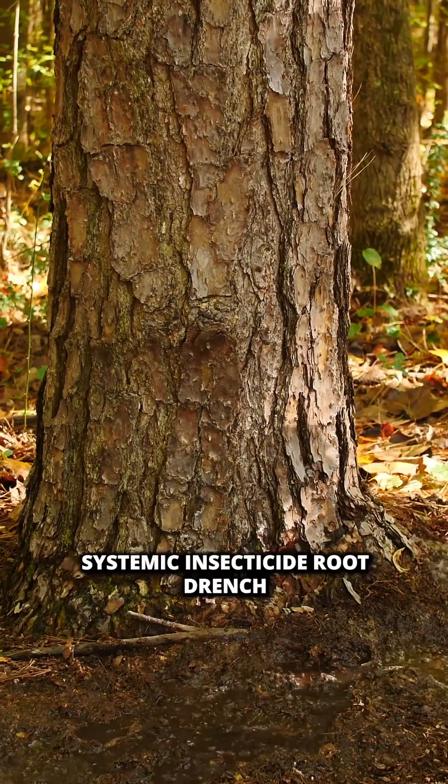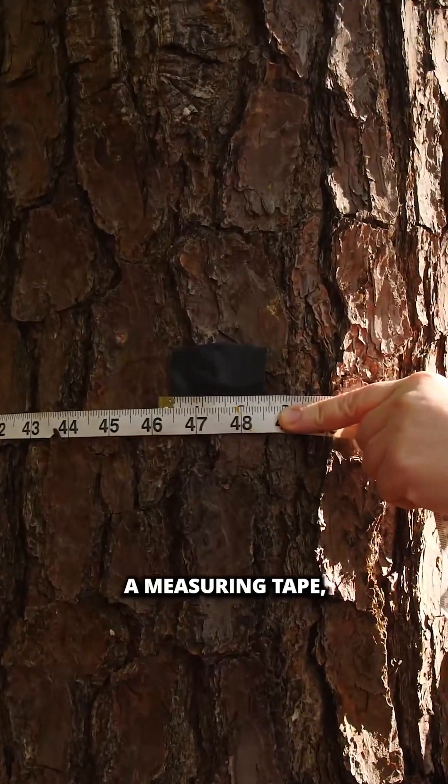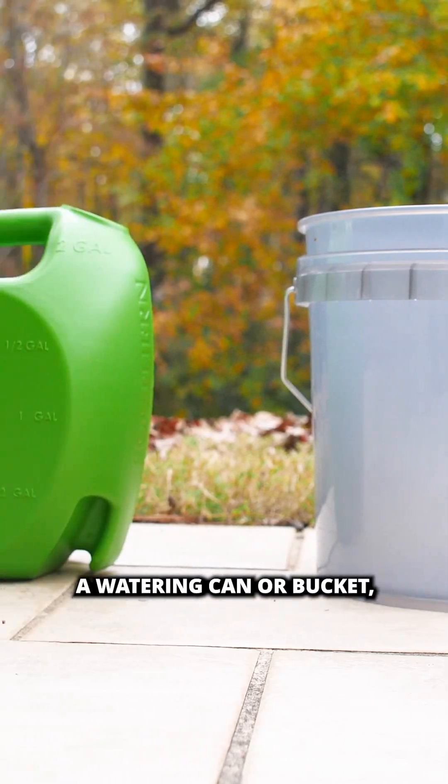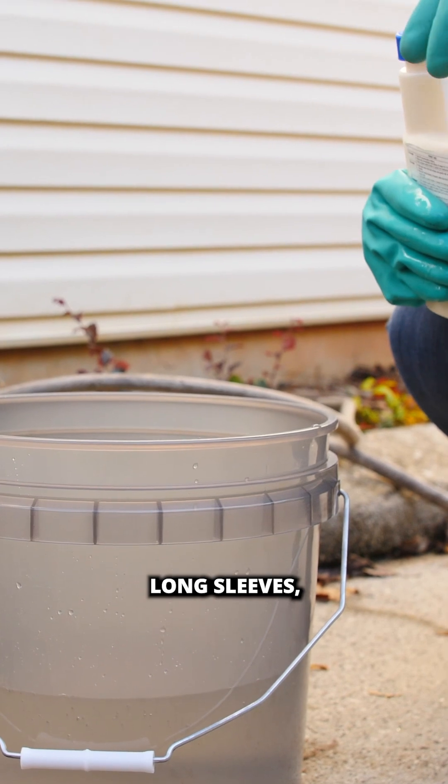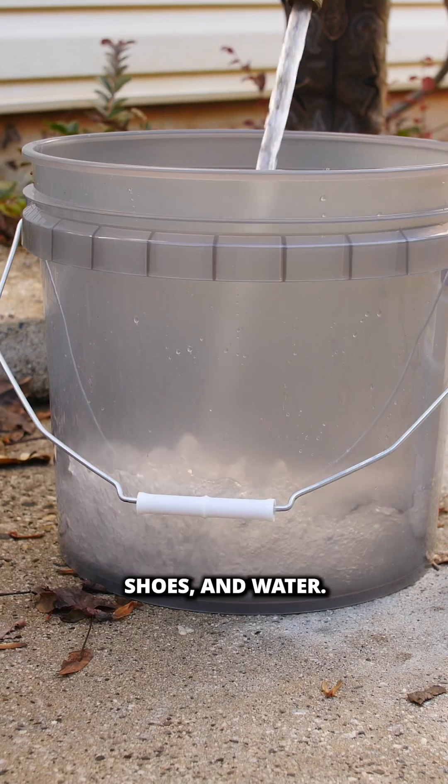Here's what you'll need to do the systemic insecticide root drench: a measuring tape, a watering can or bucket, the insecticide of your choosing, the proper PPE like gloves, long sleeves, pants, closed-toed shoes, and water.